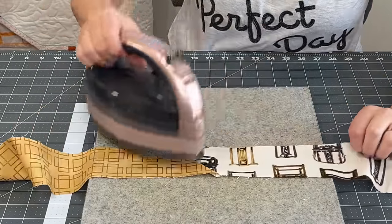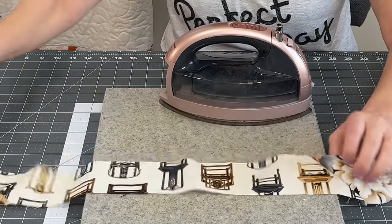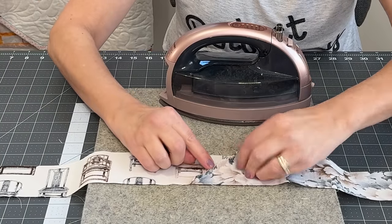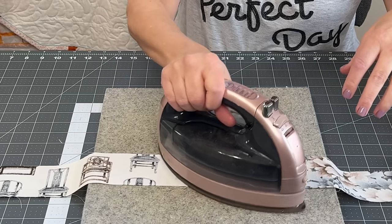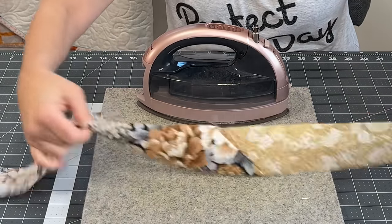Next I'm going to open up all of the seam allowances and press them open. The reason I like to press binding open when I have a continuous strip is because it will create bulk if I let it go to one side or the other. I want to make sure everything is evenly dispersed as far as bulk goes.